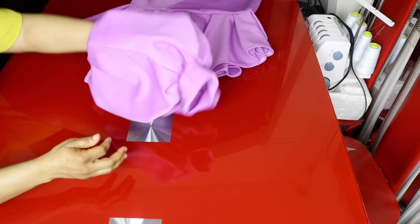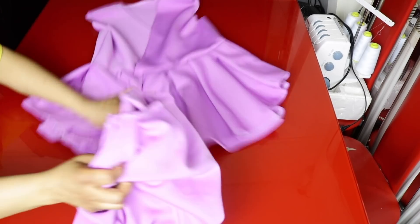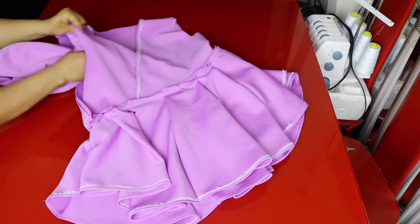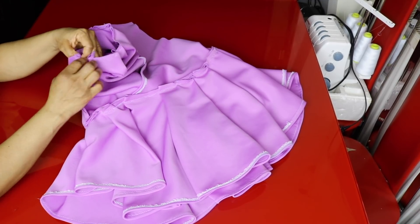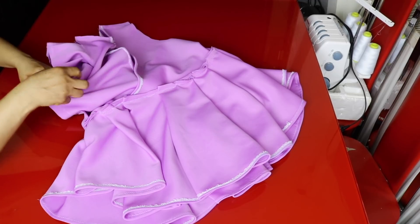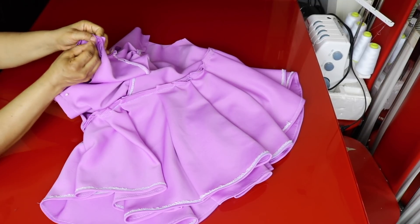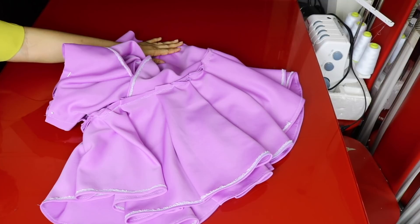I'm done joining the band to the sleeve, so we go ahead and attach it to the blouse. I'll turn the blouse to the wrong side. This is the right side of the sleeve and we tuck the sleeve inside the blouse. I'll match the side seam of the sleeve to the side seam of the blouse. This is the midpoint of the sleeve — I'll match it to the shoulder. I'll use half an inch to join the sleeve to the blouse, sew it around, and do the same thing for the other side.